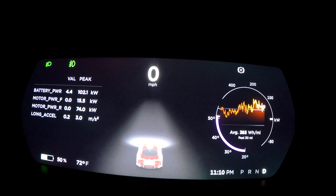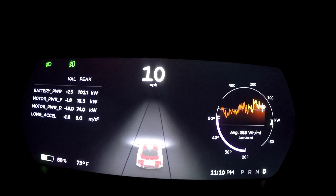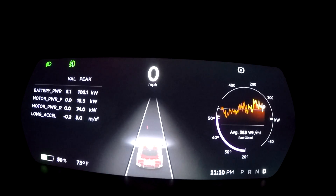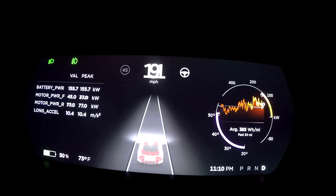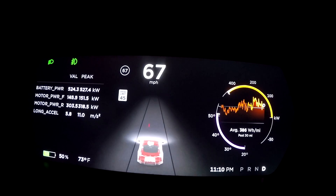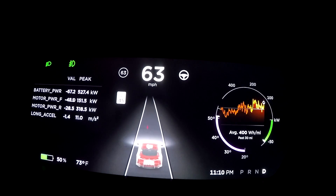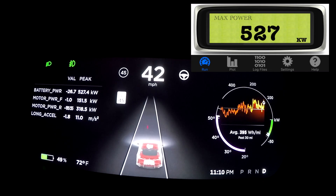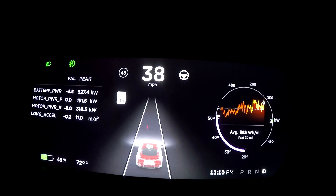We're at 50 percent. Running the same zero to 60 test with max battery power on and Ludicrous Plus. We'll use launch control and see what the zero to 60 time is — same stretch of road each time, so there are no variables. Power is up again at 50 percent to 527 kilowatt, and the zero to 60 time was 2.7.